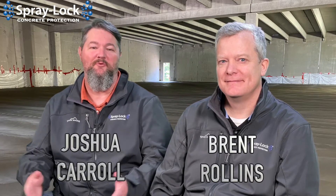Welcome to Spray Like Nation — another wonderful day here in Chattanooga, Tennessee. We love concrete as always, and we're going to talk about concrete.